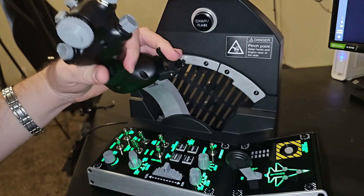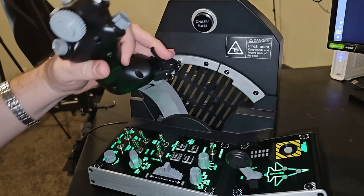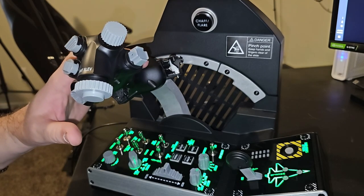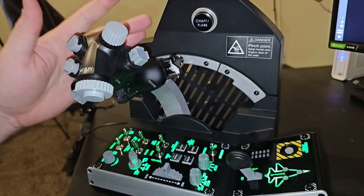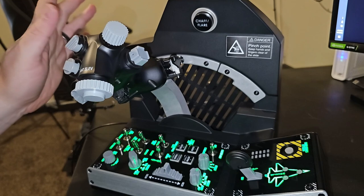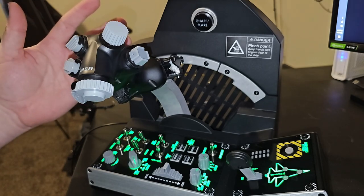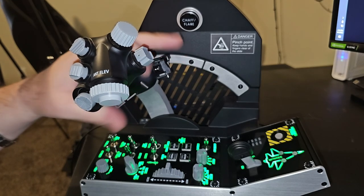That means to map the throttle cutoff, you'll need to use an if/else key binding — or what I call a release binding. The key binding would be: when depressed, engine cutoff; when button released, engine idle. There are different ways to map that in DCS and other simulators — tools like RS Mapper, which I still swear by for creating those kinds of functions, or the Thrustmaster Target software. DCS has also gotten a lot better with these configurations.